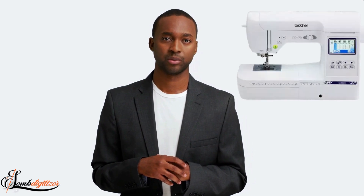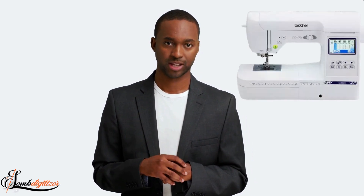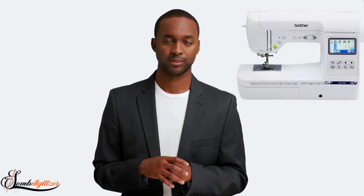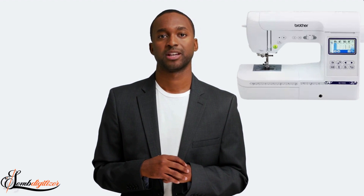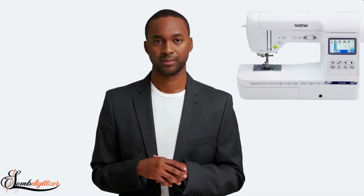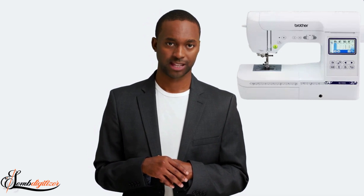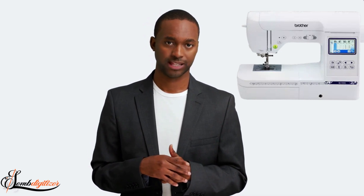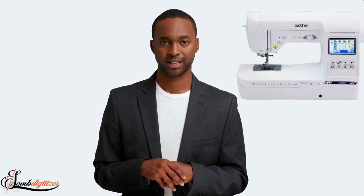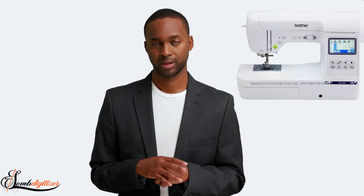So, without further ado, let's get started. The first machine on our list is the Brother SE1900. This machine is perfect for businesses that are looking for a high-end, professional-grade embroidery machine. It features a large workspace and comes with a built-in thread cutter, making it easy to keep your projects tidy and organized. The only downside of this machine is its price tag. At $11,999, it's one of the most expensive machines on the market. But if you're looking for quality and performance, the Brother SE1900 is definitely worth the investment.